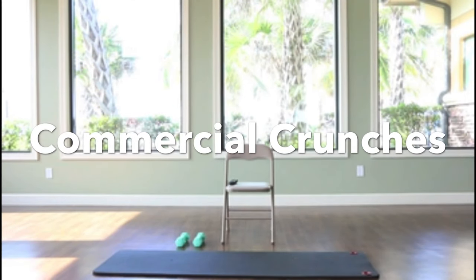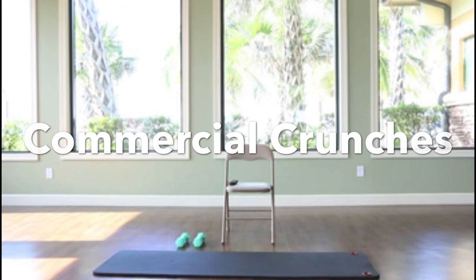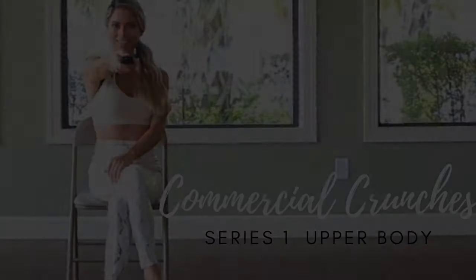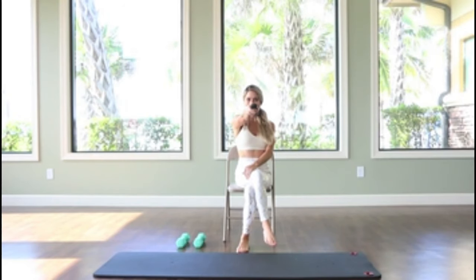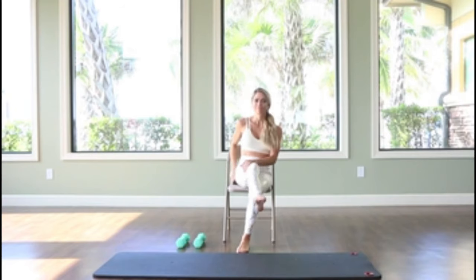Hello, I'm Betsy and welcome to our commercial crunches. Let's get started with our first segment of our five segment total. Find some light weights, let's turn that TV off and let's get started.